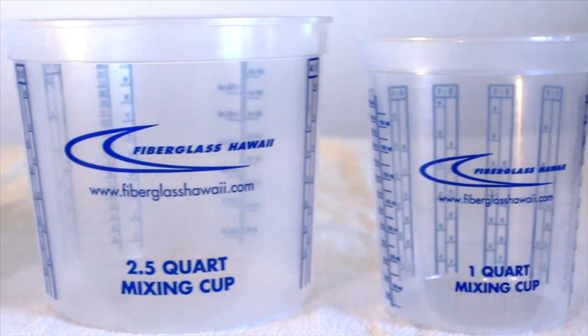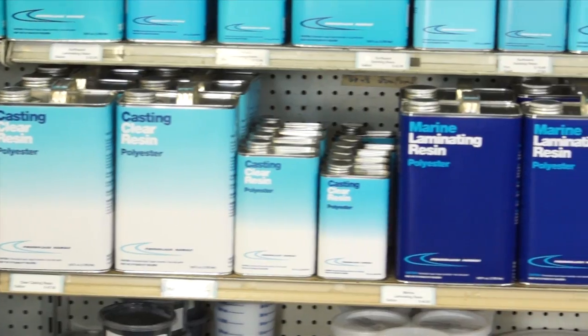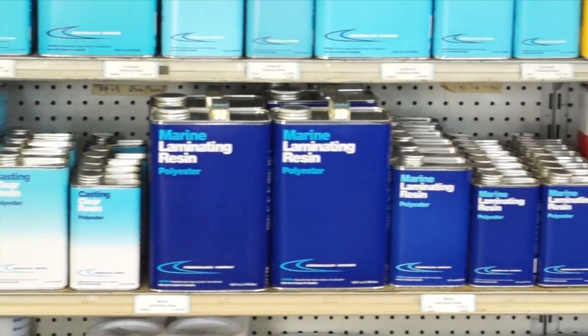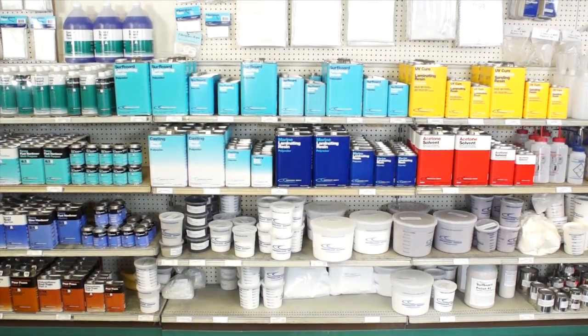The Fiberglass Hawaii Plastic Mixing Buckets are ideal for any hobbyist or composite builder. They're great for mixing epoxy resin, polyester resins, and vinyl ester resins, as well as fillers and chemicals.